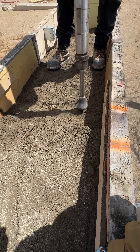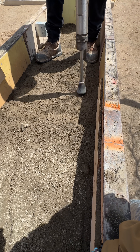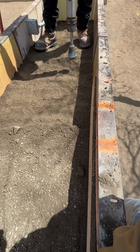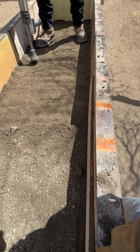It feels counterintuitive, but more tamping is not better. Once the sound changes and the surface stops moving, you're done. If you keep hammering, you risk crushing the aggregate and overworking the lift instead of making it stronger.